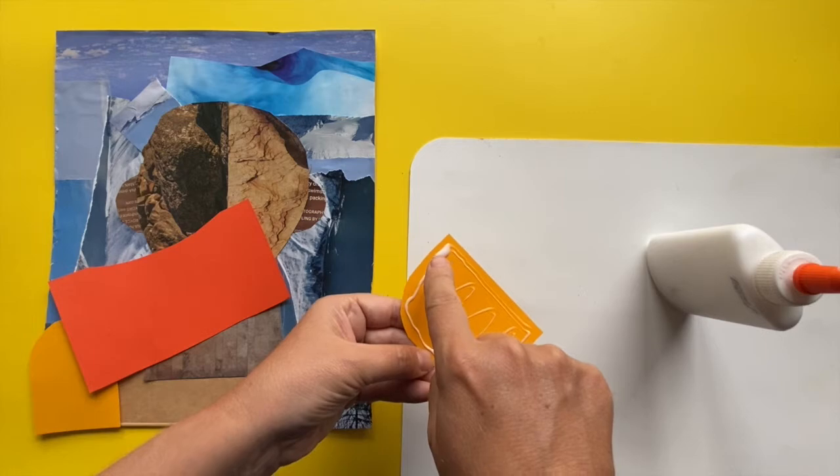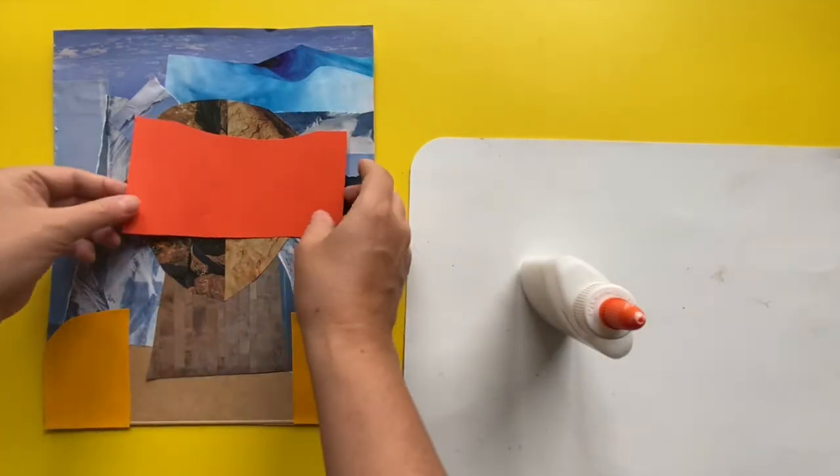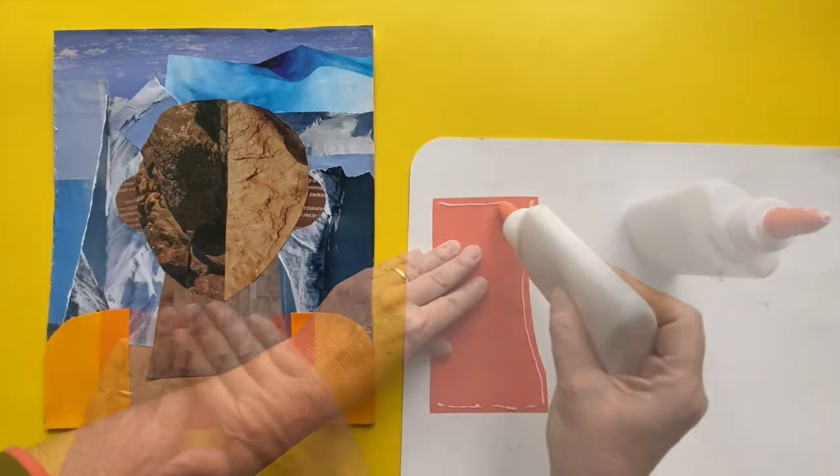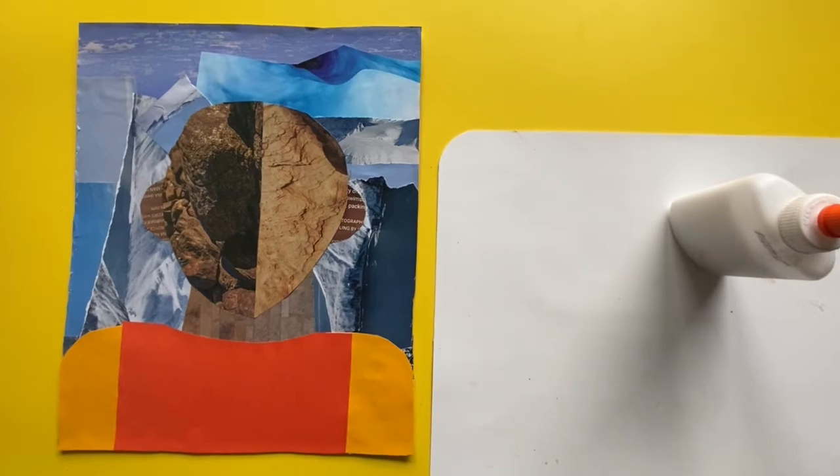When I put too much glue, I remove it or spread it out. In my next video, I will add the face features, hair, and details. Meanwhile, look at people. Look at their faces. Or look at yourself in the mirror. That's a great way to learn what a face looks like.